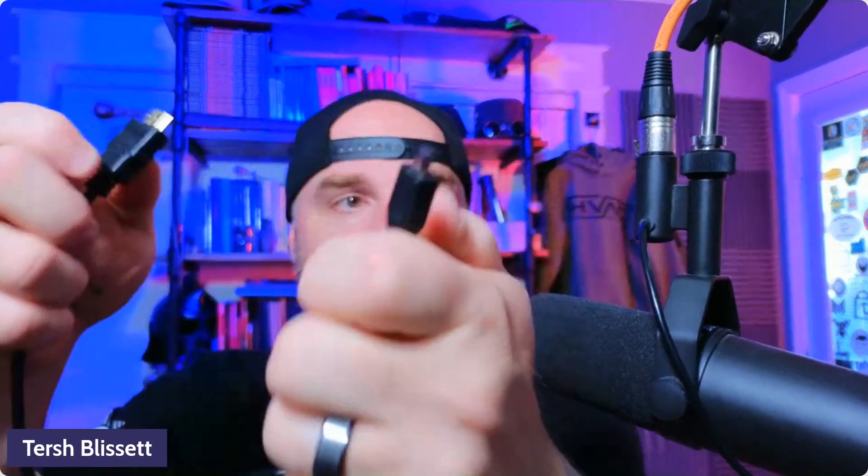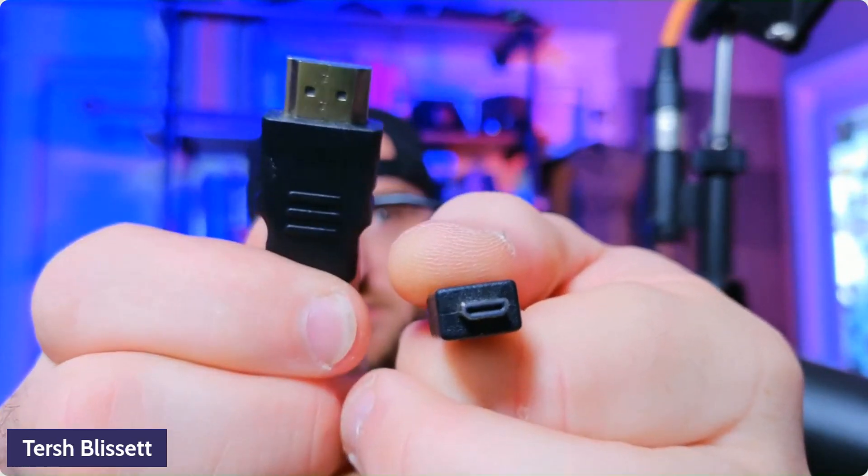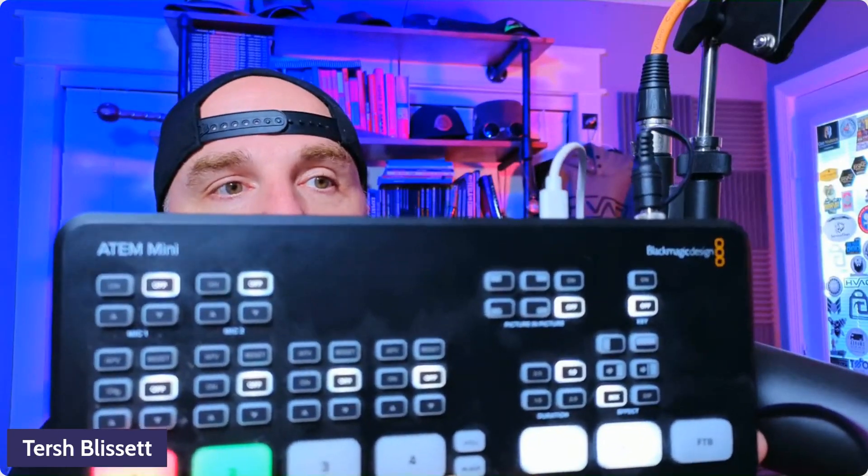We have our micro HDMI cable — this is going to go into the top of the media mod. But before we get too far into that, you need a capture card. So from the back of the media mod, you have a micro HDMI to regular HDMI cable, and that's going to go into the Black Magic ATEM Mini. You can also use the Cam Link 4K — that's what I've used for years. We're plugging into channel one, camera one on here.